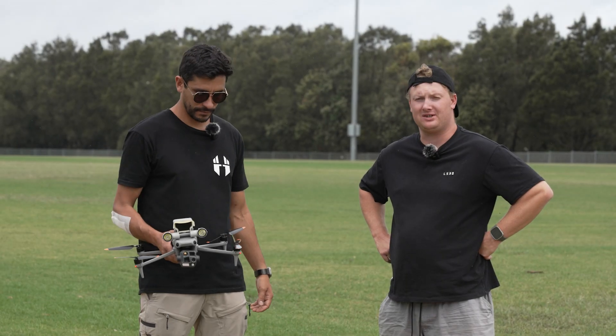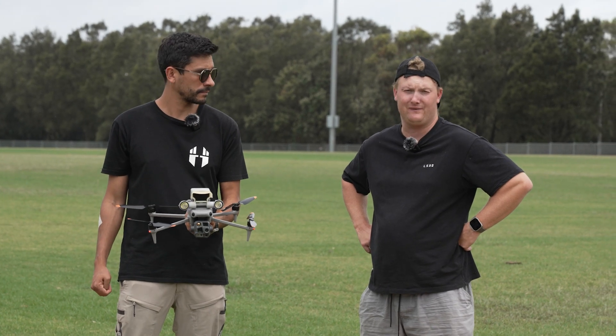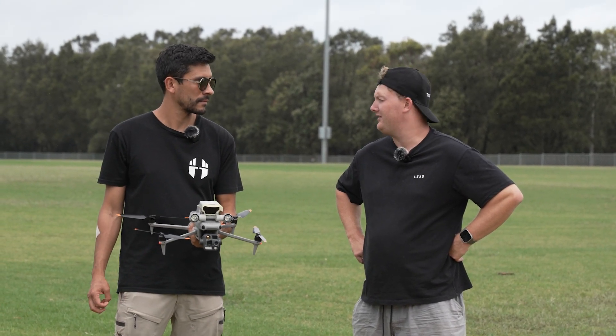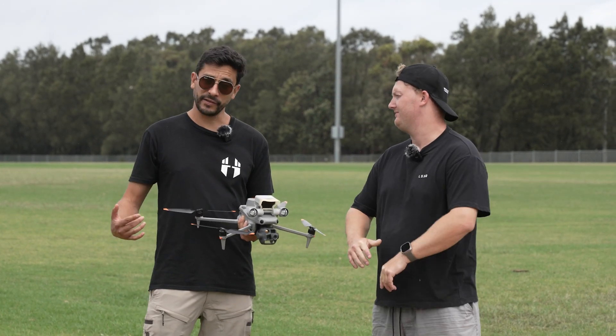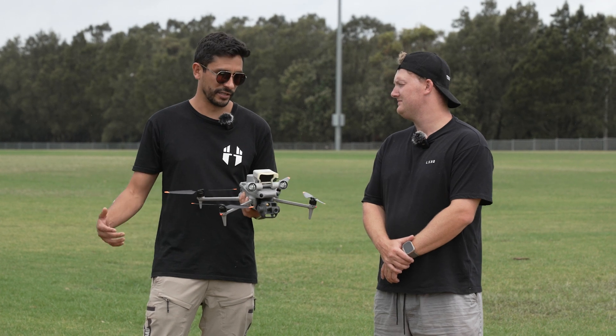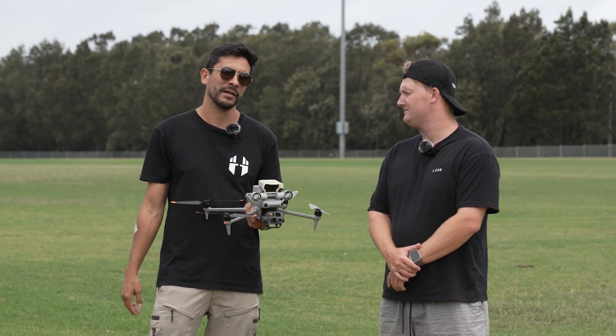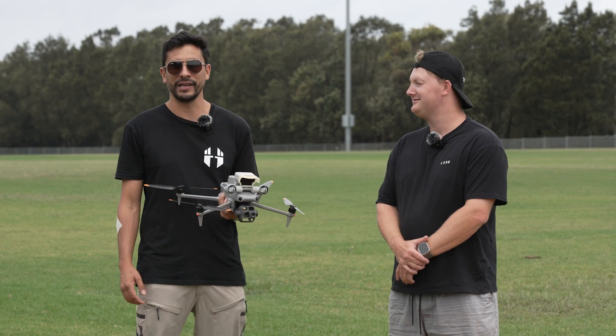So we've gone over pretty much all the new features of the new Matrice 4T and what it has to offer. Thanks for your time today, Kian. They're available for order now — contact Flight Technologies, the DJI Tier 1 dealer. They'll be shipped out probably in two weeks, so reach out and they'll get you a good package and get you up in the air.